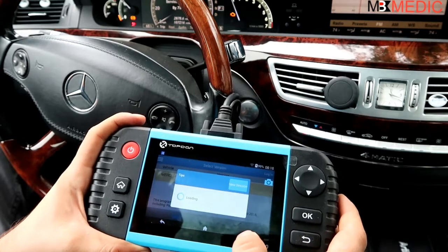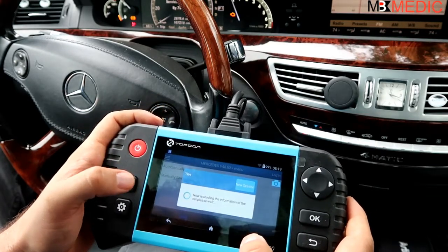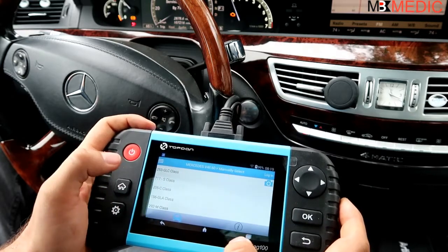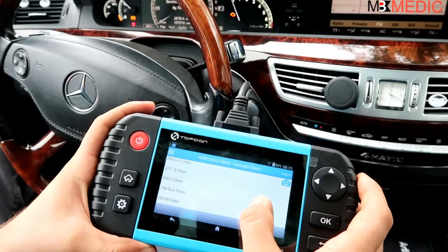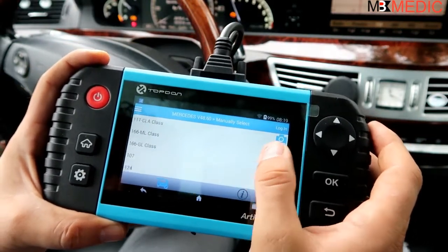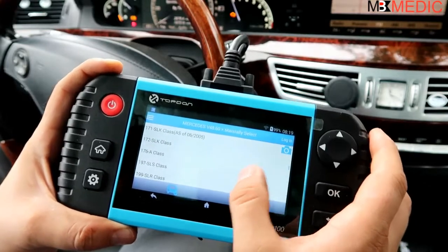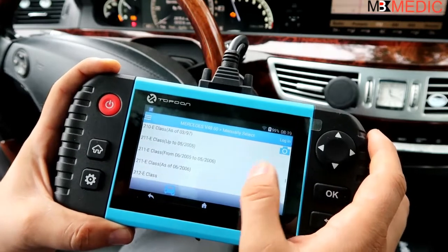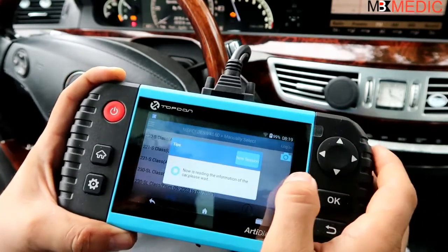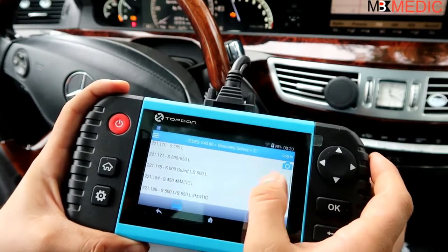Press OK and then you need to select a model of the car. You can do an automatic search - it might pick up the vehicle, showing the VIN number, but if it does not it might ask you for the VIN or you can go to manual select. You can see the different Mercedes models: AMG, 222, 117, ML, GL, SL, SLK, and so on. In this case we have an S-Class on a 221 chassis, so we select that - long chassis, gasoline, left-hand steering, S550, automatic.